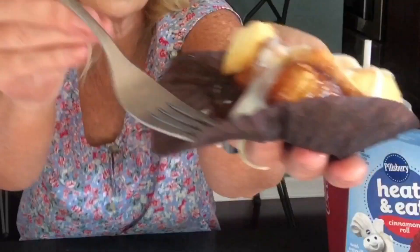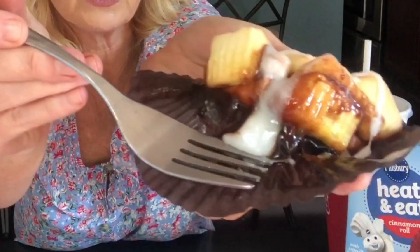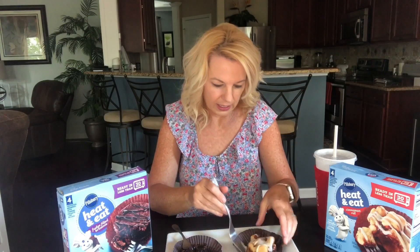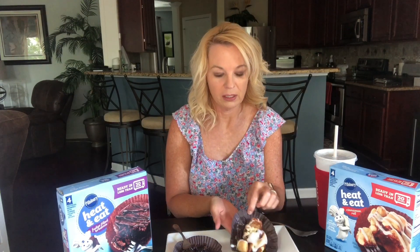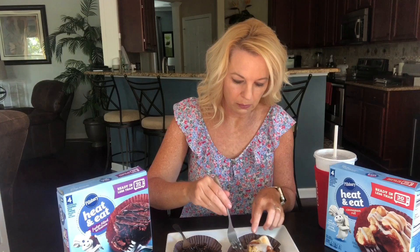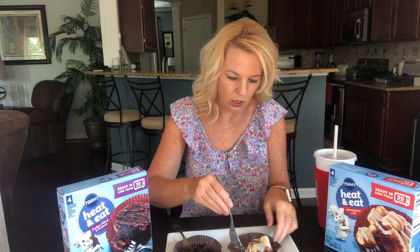My favorite. Let's see this — the cinnamon. It smells like a Cinnabon in here. I actually want to heat this one up a little bit more. So I heated it up a little more because the pieces seemed a little hard — maybe I just didn't heat it up enough.